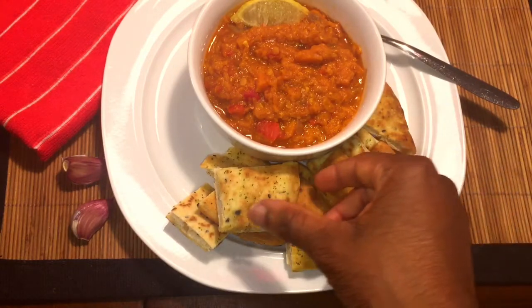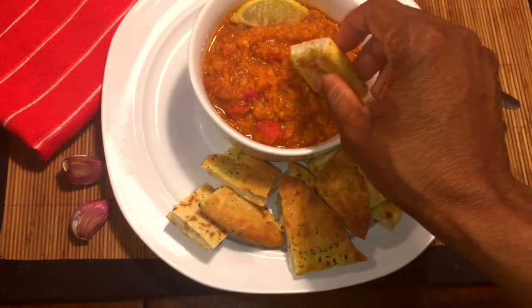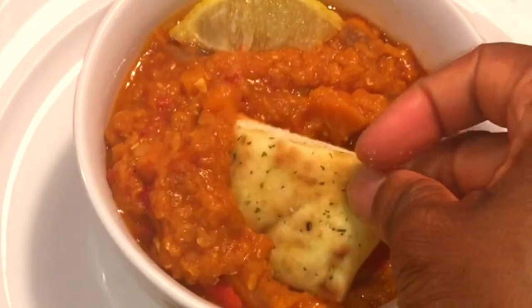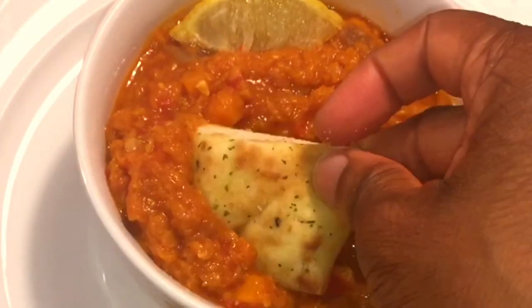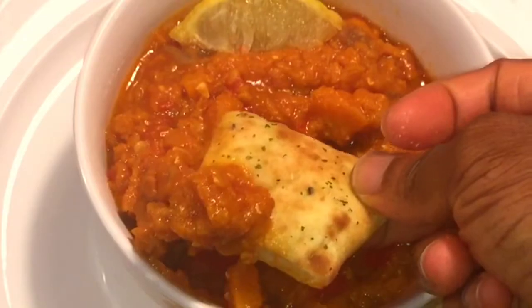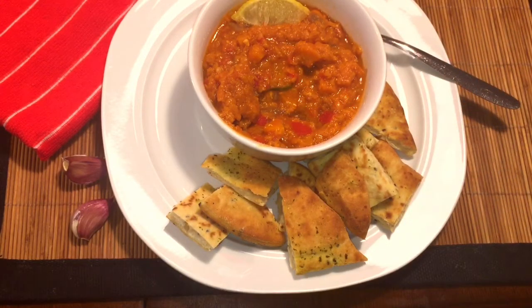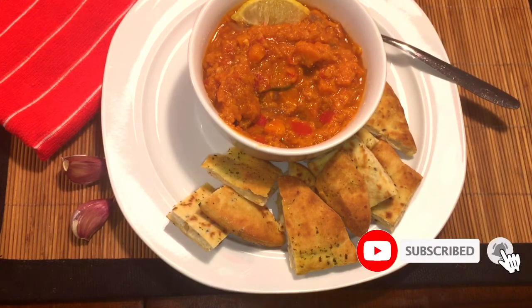Hello and welcome to my channel, All Things We L. Today's video is about a challenge set by Sissy Yemi. She's a food and lifestyle content creator on YouTube. In one of her videos, she prepared a dish of 1,500 naira for a family of 5. 1,500 naira is equivalent to about £3.50 here in the UK, so I'm taking on this challenge to prepare a dish of £3.50 for a family of 5.